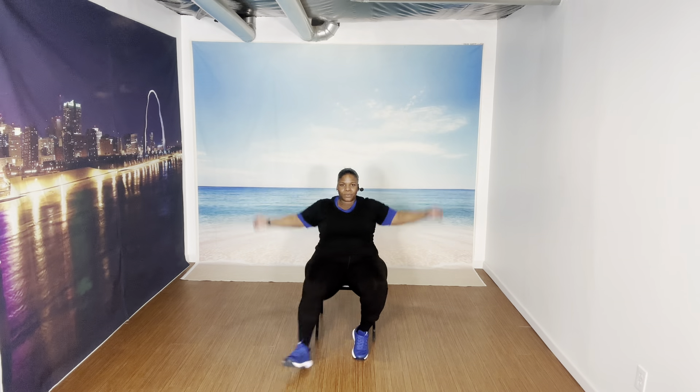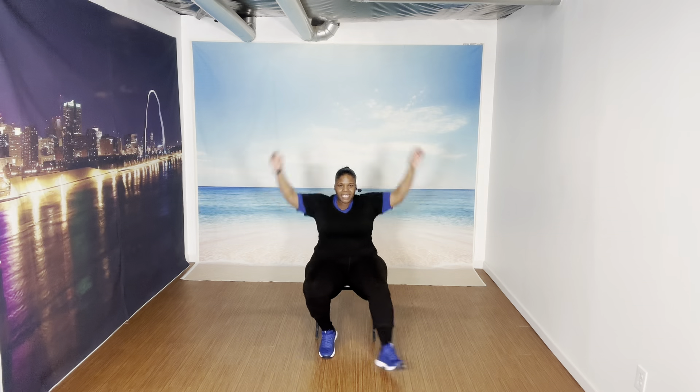Ready? Let's go — eight, seven, six, five, four, three, two. Eight more — eight, seven, six, five, four, three, two. Let's march.